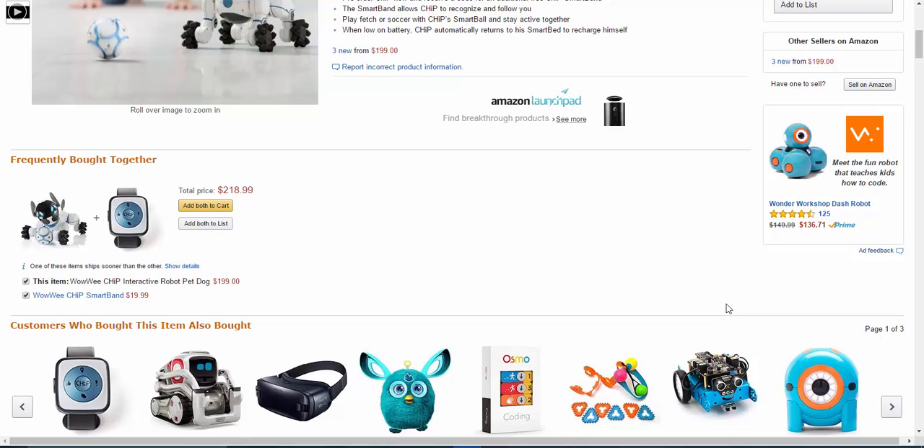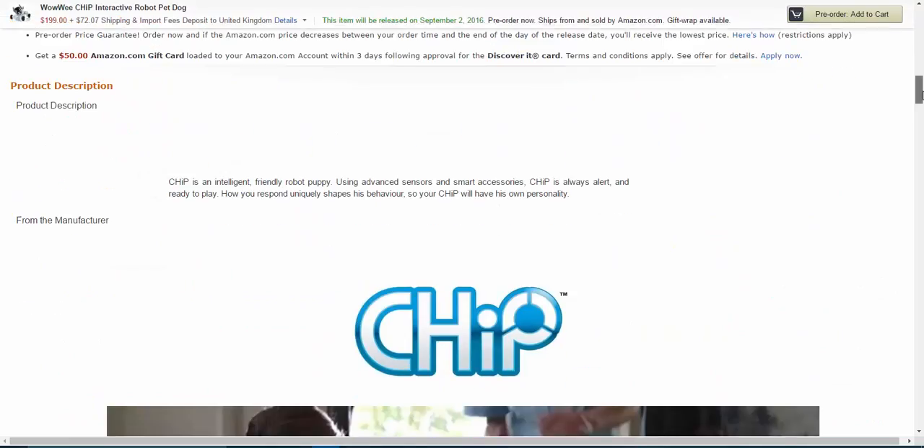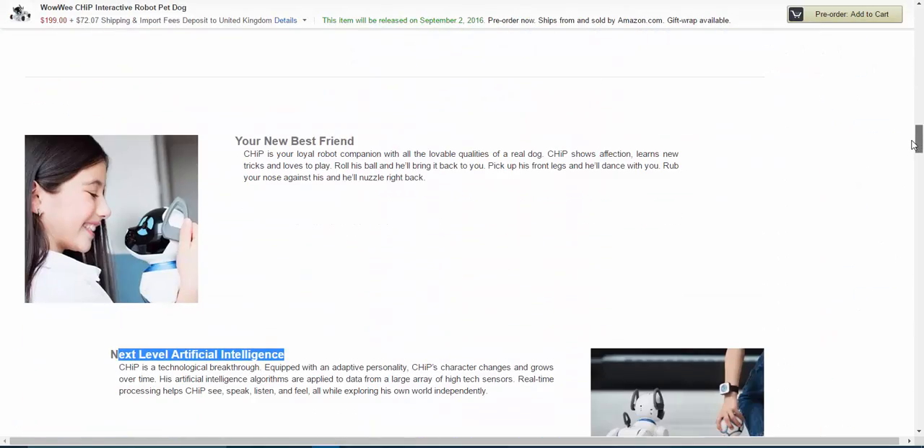This is one of the major products they've released, and it's getting really good reviews. It's going to be a top Christmas seller as well. If you're interested in buying this toy, check out the link in the description — it gives you a full review, prices, how to save money, and how to make sure you're getting an authentic one, because it will sell out quickly.